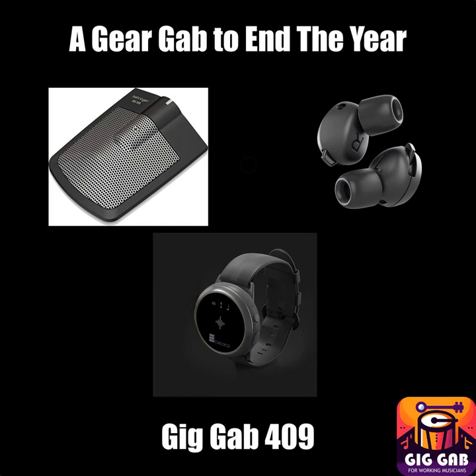Links to all of these mics are in the show notes at giggabpodcast.com. The next thing I want to share is a musical watch from Soundbrenner called the Soundbrenner Core. It looks like a watch, you can wear it as a watch, it tells time, and it'll show notifications from your phone — so it's a smart watch of sorts for musicians. It has a tuner, a dB meter, and a vibrating metronome, plus a light. I tried it, put it on my left wrist, played, and was able to feel it and really keep in time — it was amazing how easy it was to just lock in.